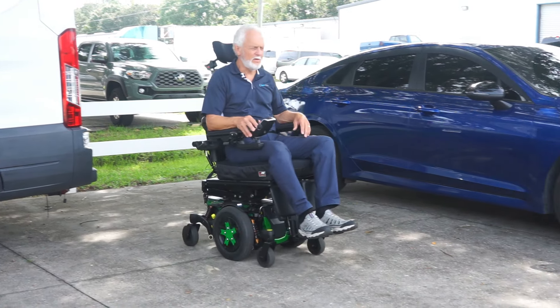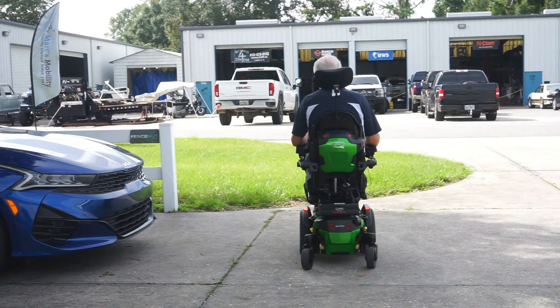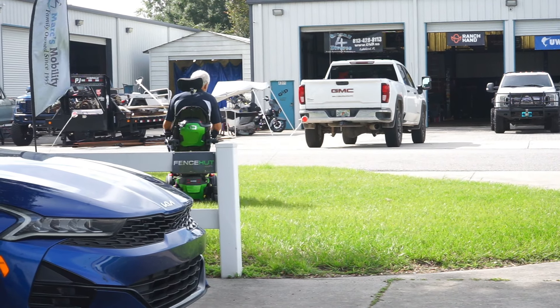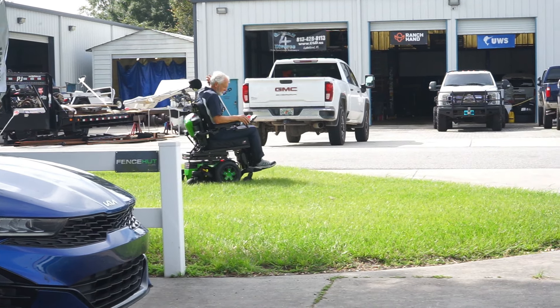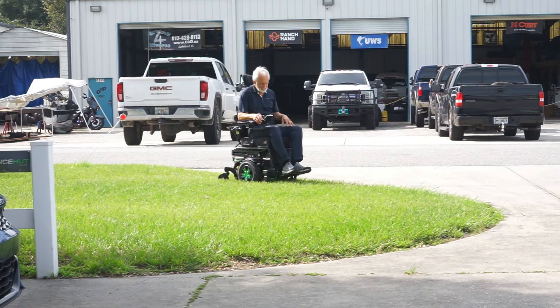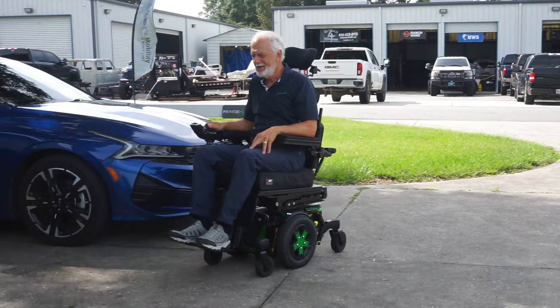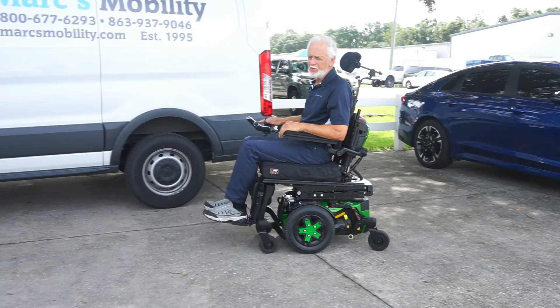We're going to go in the grass with it a little bit. These chairs have no problem in the grass.